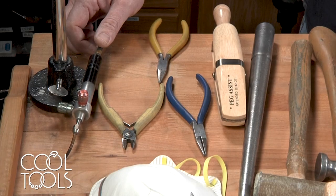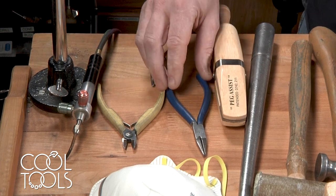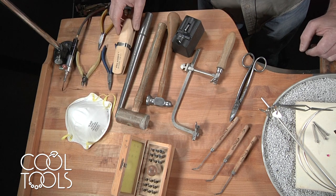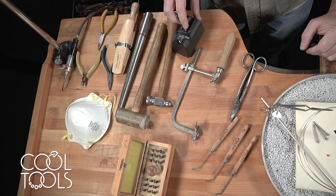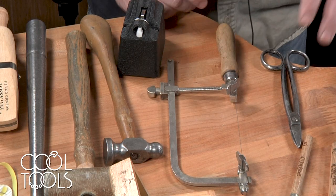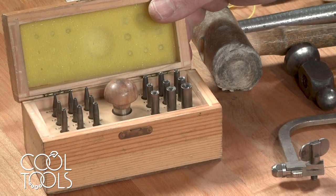Today we're going to be using a Smith mini torch, a pair of snips, a pair of chain nose pliers, a pair of half round pliers, a protective mask, a ring clamp, a ring mandrel, a rawhide hammer, a chasing hammer, an electric torch striker, a saw frame, a set of hot picks, soldering picks, and a bezel punch.